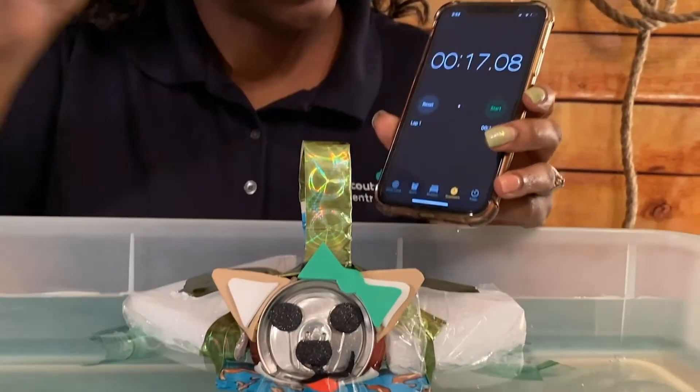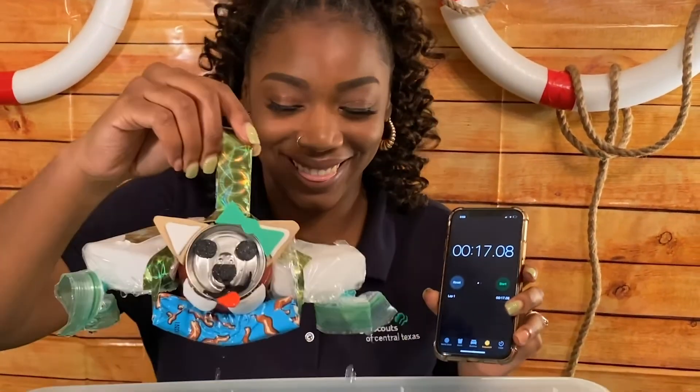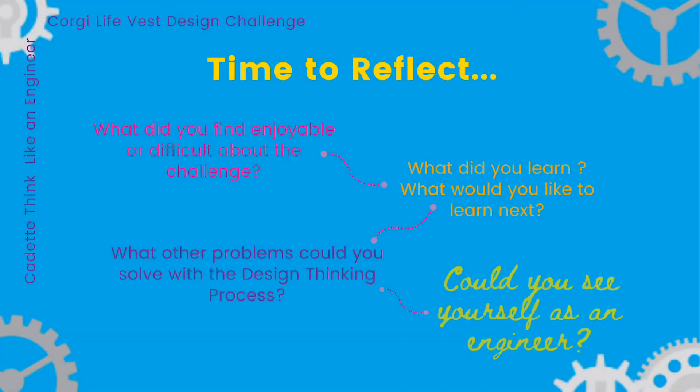After the design challenge, it's a good idea to think about what you've learned, what you liked or didn't like, and what you might want to do next. Once you're done testing your prototype, you might want to ask yourself: what did you find enjoyable or difficult about the challenge? What did you learn? What would you like to learn next? What other problems could you solve with the design thinking process? And finally, could you see yourself as an engineer?